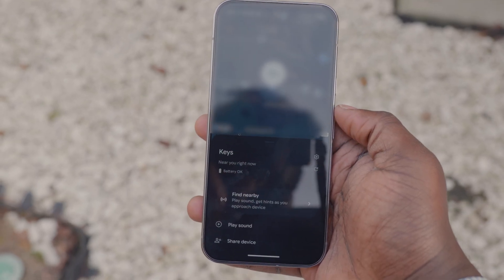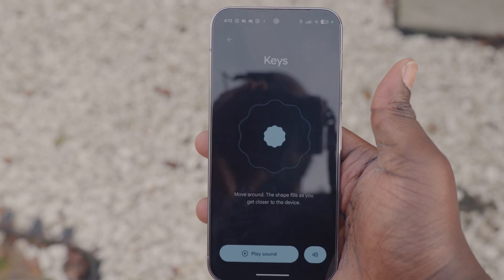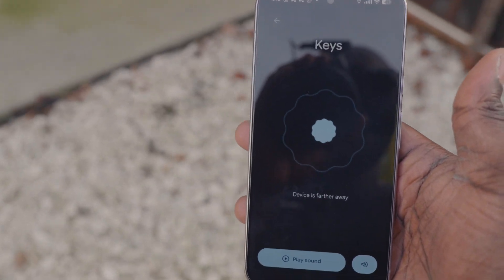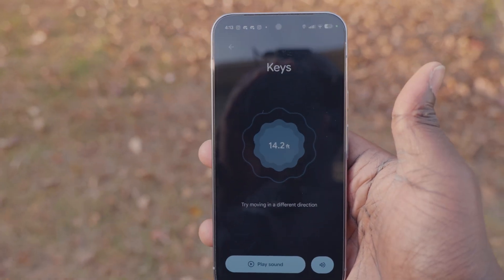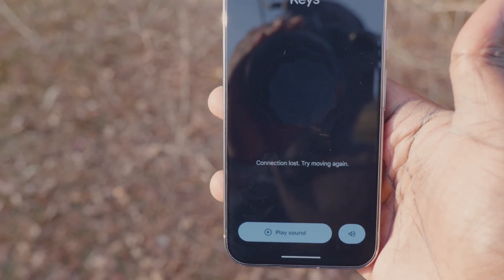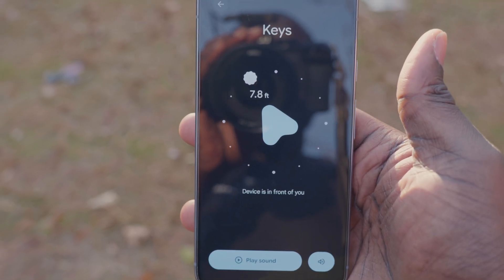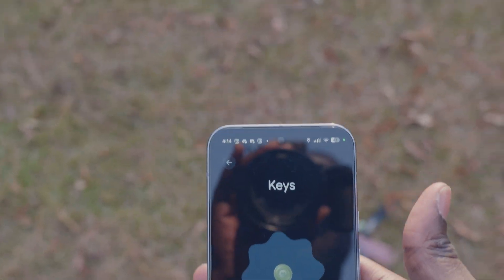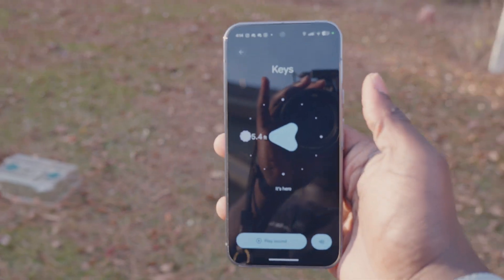We are now outside. You can see it says 'keys near you.' We hit Find Nearby and it is connected. I literally turned my back to my backyard and tossed my keys, so I have no idea where they are. It says device is further away, so we're going to turn around. It says try moving in a different direction — we are getting closer. 10 feet, connection lost, try moving again. Now it's giving us some directional arrows and a distance. Device is in front of you. And it's here — which it in fact is.